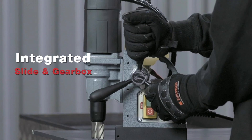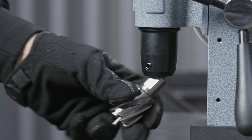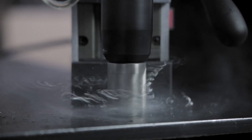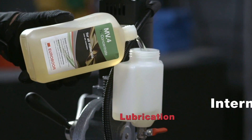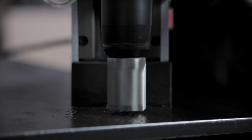Integrated slide and gearbox makes perfect holes with minimal vibration. Direct spindle drive makes drilling faster. Internal lubrication turns drilling into a smooth and easy operation.